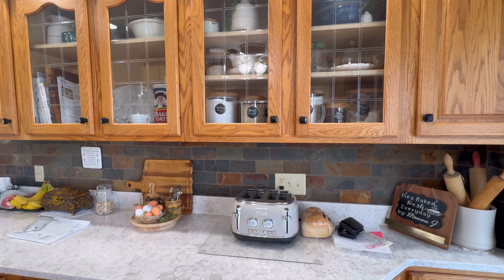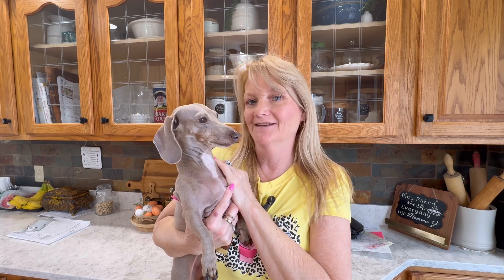Hi everyone! Welcome to my channel. I have somebody at my feet that wants to say hi — my little grand dog is here with me today. Today we're going to be making a glazed yeast donut from scratch.